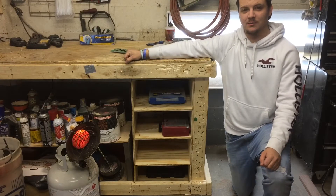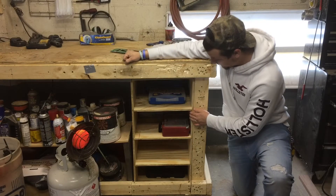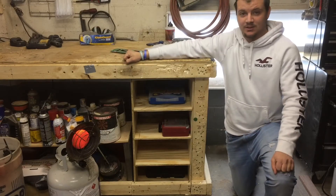Hi guys, welcome back to Luke Ecker Working. I'm Luke Ecker and today I'll be showing you how I built this storage shelf that I designed myself. Let's get started.